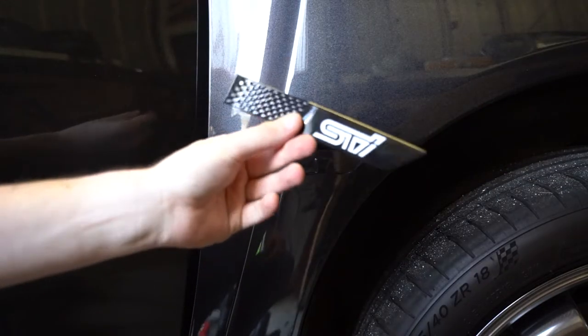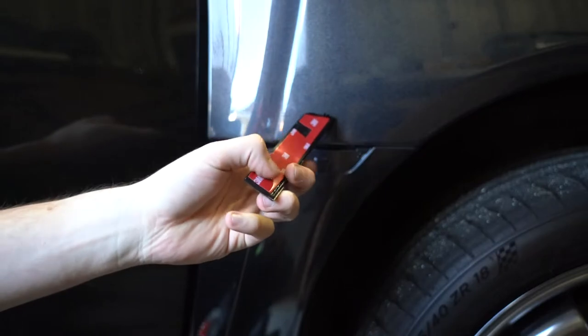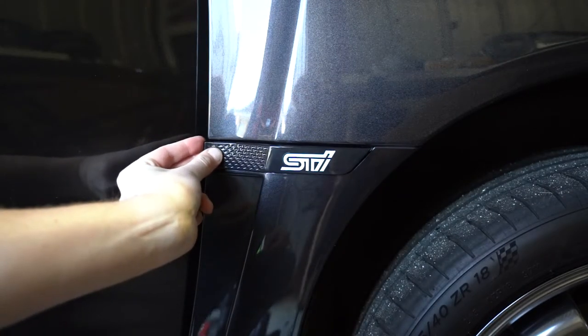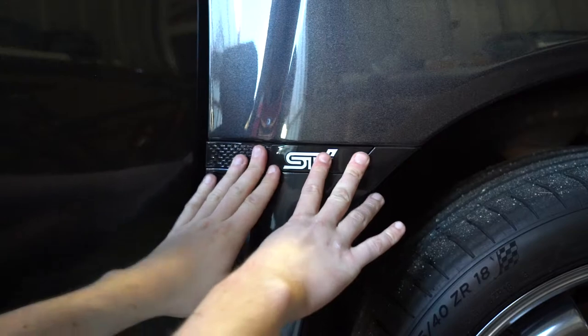Now it's time to finally fit the badge to the car. Looking at the back, it's mostly held on with 3M tape, but you'll see there's a plastic pin that lines up onto the car, which will help make the fitment super easy. Even just test fitting it without sticking it on, it looks like a perfect fit, so I'm pretty happy with this already.